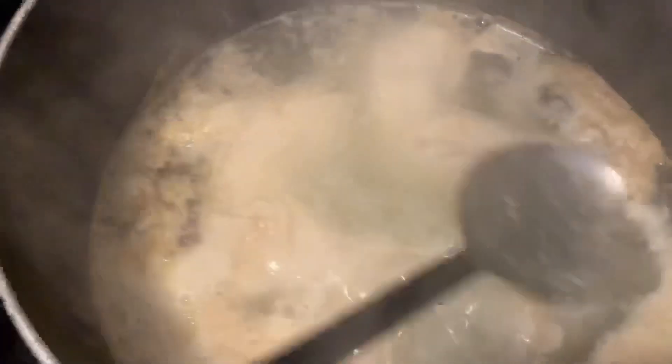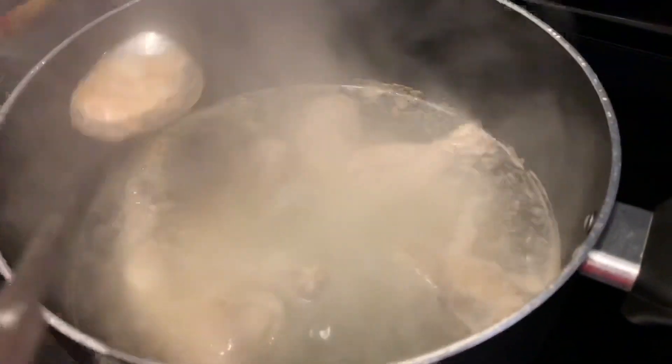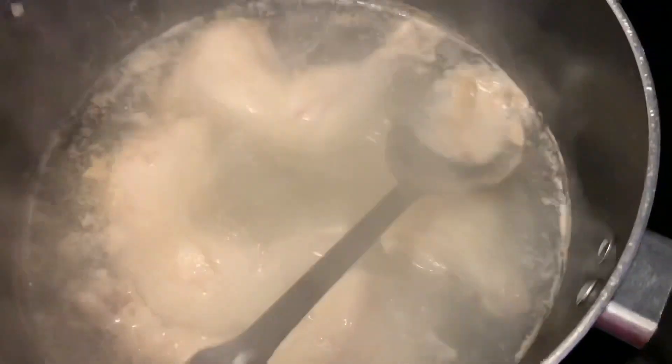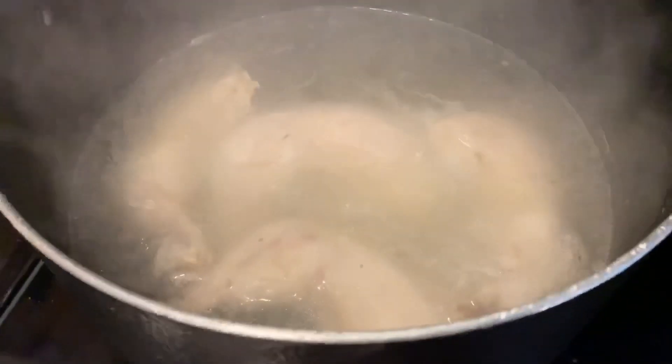After about 10 minutes of boiling, you're going to be removing the top foamy layer. This is what it should look like after removing the foamy layer.